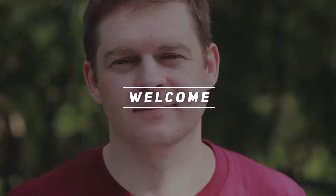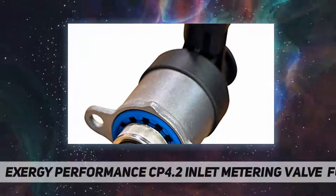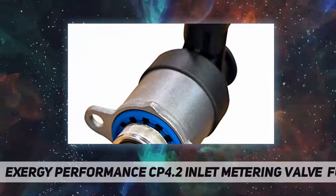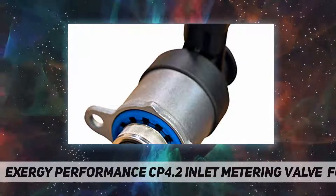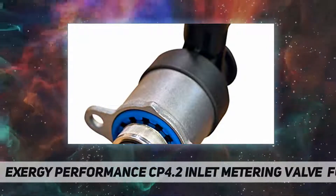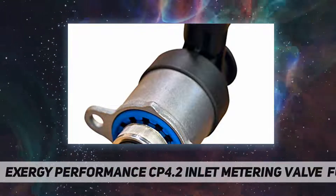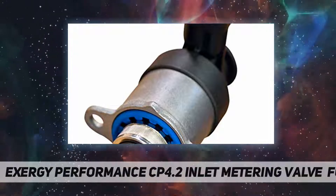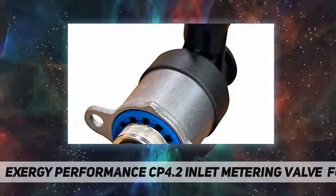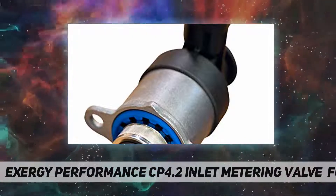Welcome back to my channel. Exergy Performance CP 4.2 inlet metering valve — the FCA MPROP. The CP4 pump is prone to failure if the fuel system has any water or contaminated fuel introduced to it. When the pump fails, it will send metal contaminants throughout the entire fuel system, which in most cases will ruin the injectors and other sensors and cost you several thousand dollars.